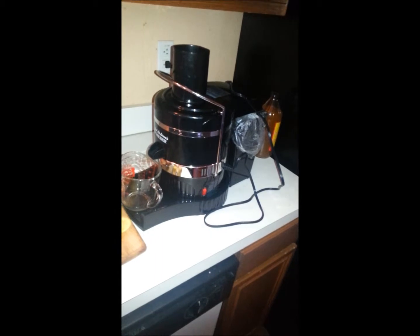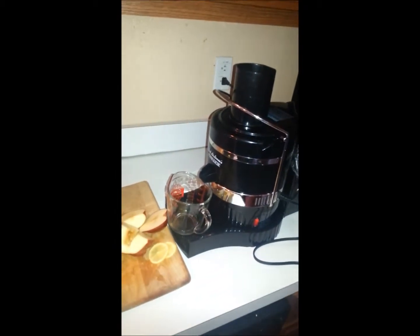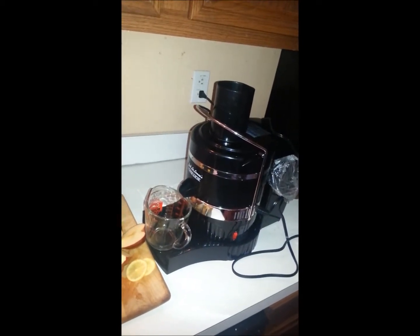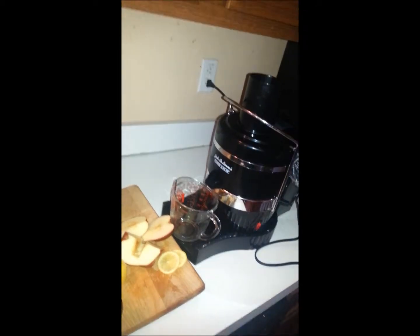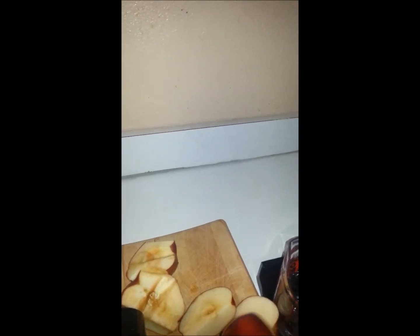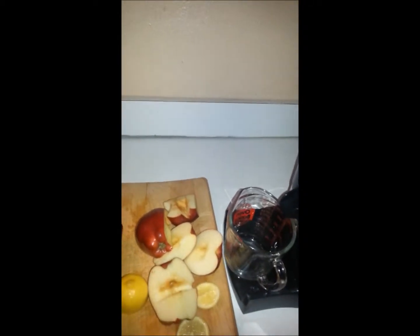Yesterday I was wanting this pink lemonade, basically — it's apple and lemon. You don't need much lemon when you are doing this. I just cut off a couple of thin pieces, and my apple has been sitting here for a few minutes, that's why it started to turn, but that's my fault. But it's still great — good and delicious, I'm sure.